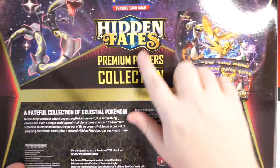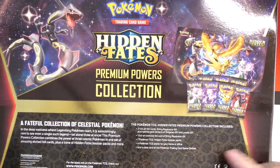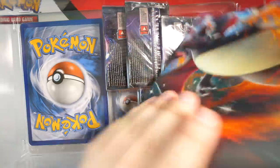Let's just crack this box open and get going. I'll show you the back real quick — there you go, you can see Hidden Fates Premium Powers Collection. Bunch of packs inside, we get seven packs, but don't worry we've got a bunch of promos so we're gonna make it last. I'm expecting a lot of plastic as always, which is not good.